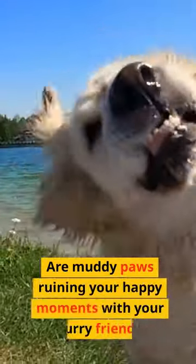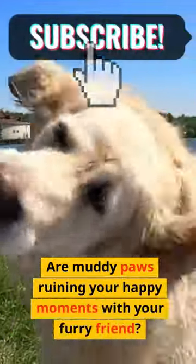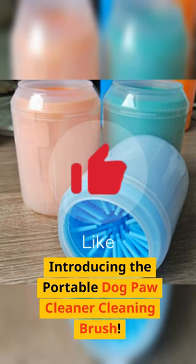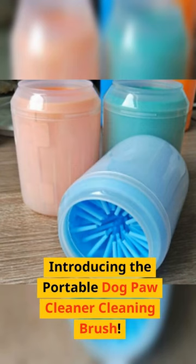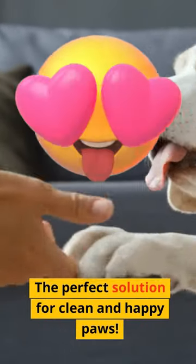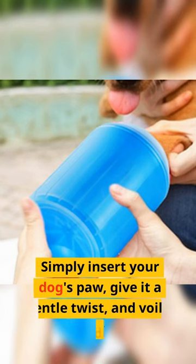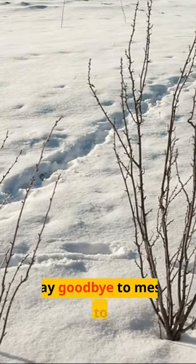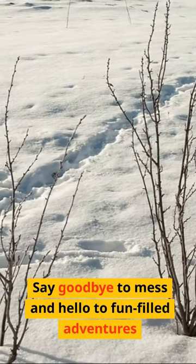Are muddy paws ruining your happy moments with your furry friend? Introducing the portable dog paw cleaner cleaning brush, the perfect solution for clean and happy paws. Simply insert your dog's paw, give it a gentle twist, and voila — no more dirty paws!